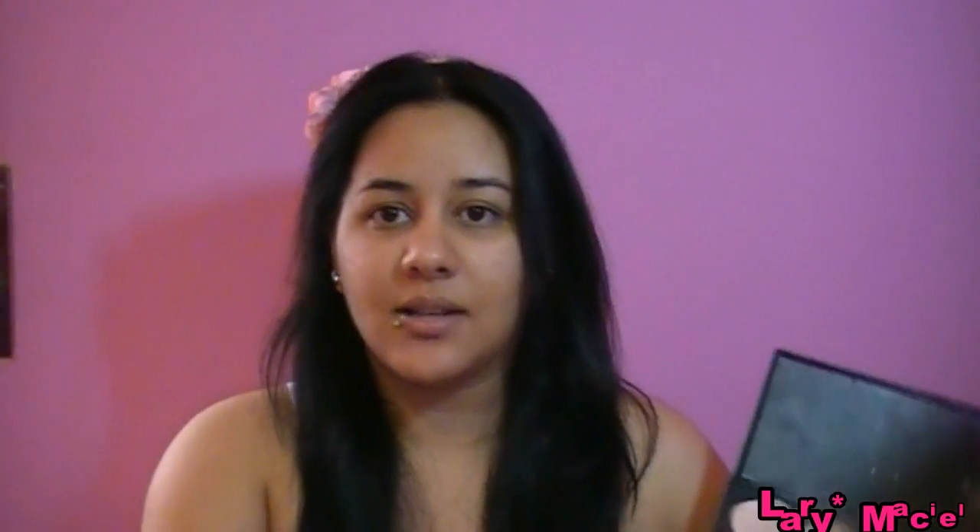O legal dessas palhetas é o seguinte: a nossa pele tem sempre mais de um tom. Essa região costuma ser mais clara, a zona T, e aqui as extremidades do rosto costumam ser mais escuras. É legal você ter uma palheta assim pra conseguir o tom exato, o original da sua pele, e ficar com uma base mais natural, não ficar aquela coisa mascarada. Inclusive aqui o pescoço, às vezes é mais escuro que o rosto, então você pode fazer uma pele bem legal e mais perfeita.